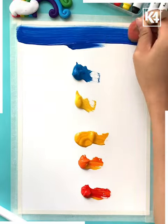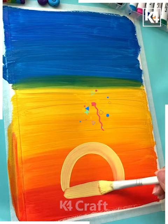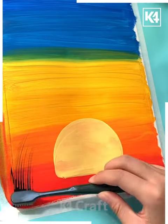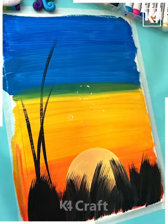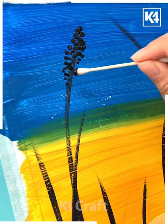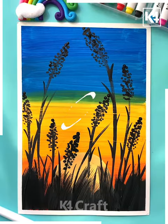Next, on a plain sheet we are coloring it with blue, yellow, mustard, orange, and red. After that we are making the sunset scene by drawing the sun and then black grass and black branches. We are giving it a shadow effect and you can see our scenery is ready.